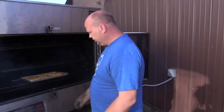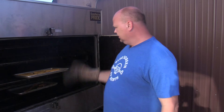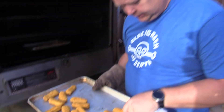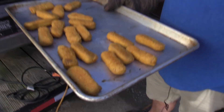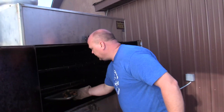I see what we got here — you see how perfect that is? All right, let's see what these look like. Looks like they're done to me. Let's get these fish sticks out.